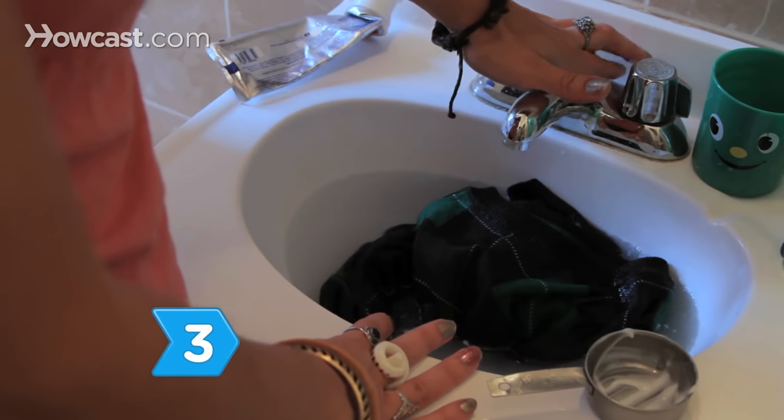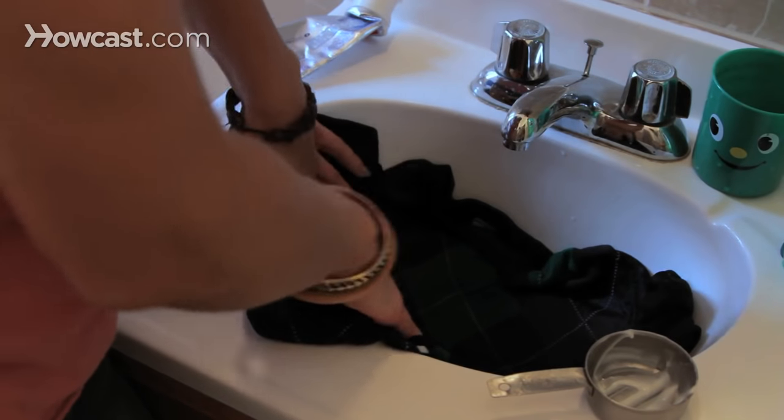Step 3. Let the water drain, but don't rinse out the sweater. When the sink is empty, gently press the sweater against the basin to remove any excess water. Do not wring it.